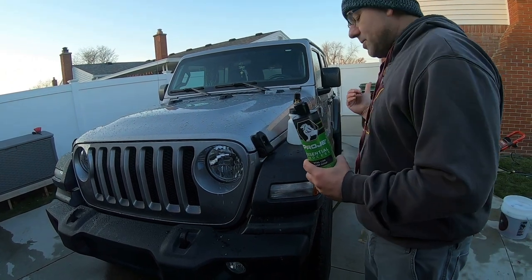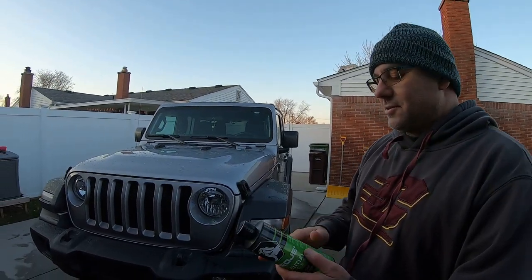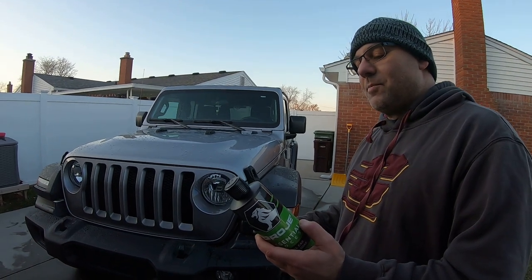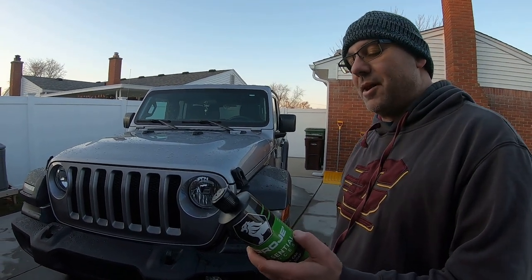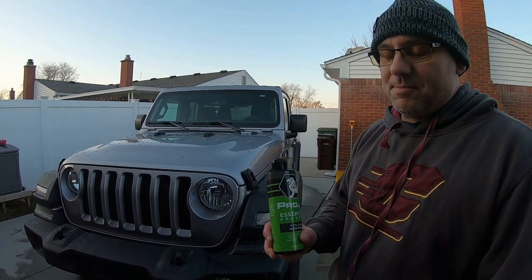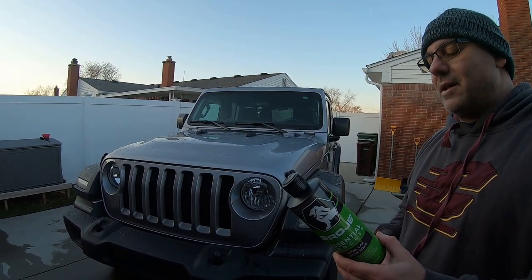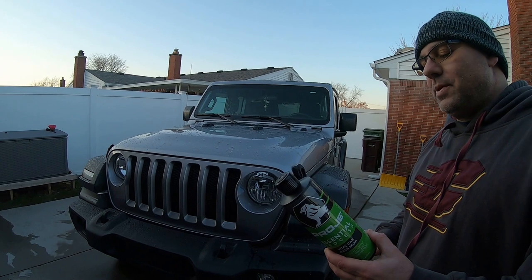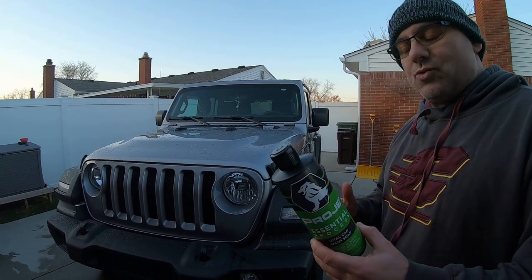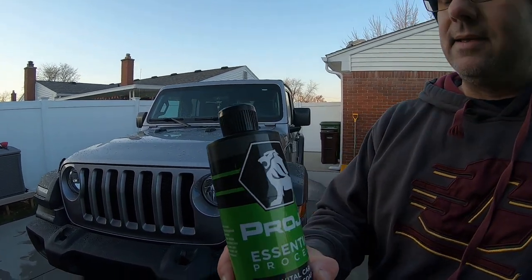We're going to use the gas power washer. The directions say for a four-gallon bucket use two ounces of soap. Make sure you have a grit guard on the bottom, and you can also use a second bucket with just water for a two-bucket method. For the foam cannon, add two ounces of this soap, fill the rest with water, shake it up, and use warm water.